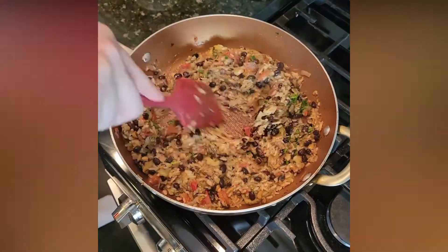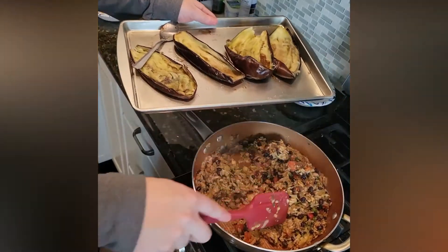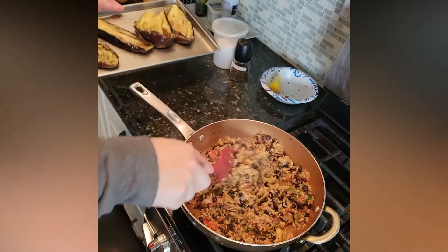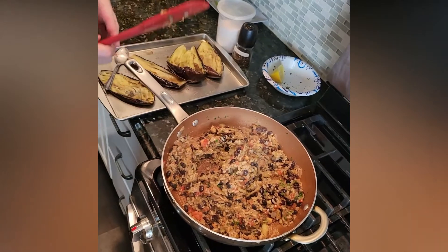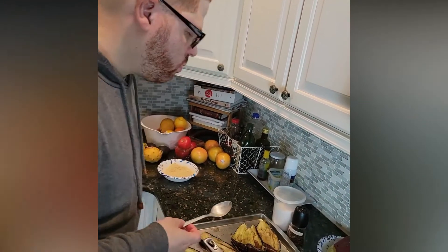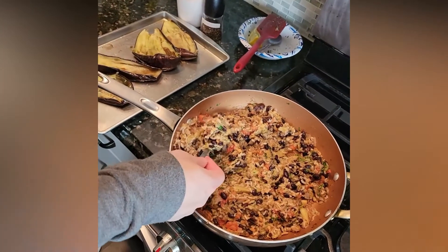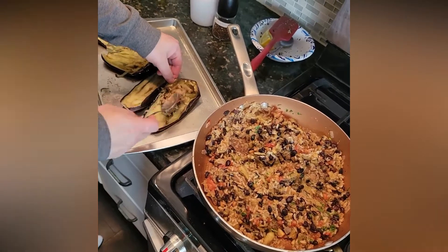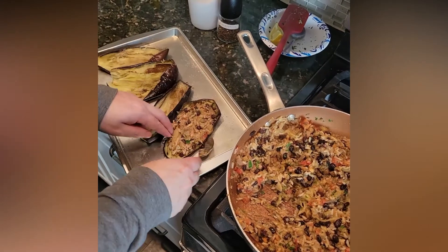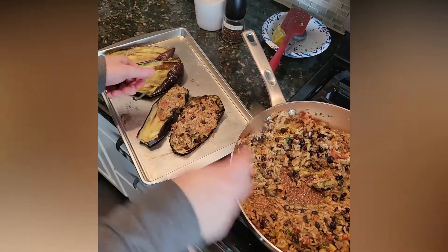Now what we need to do — and this is going to be pretty hearty — these are the eggplants that we scooped out. We're going to refill these and then top them with some breadcrumbs. I have some panko that I actually already toasted to give it an extra element of flavor — you don't have to, but it's an additional layer. And honestly, you can make this filling a day ahead, have them in the fridge, and then just finish them in the oven.